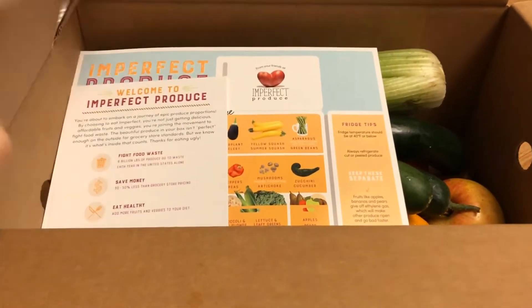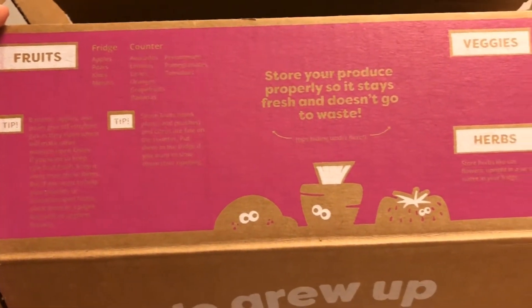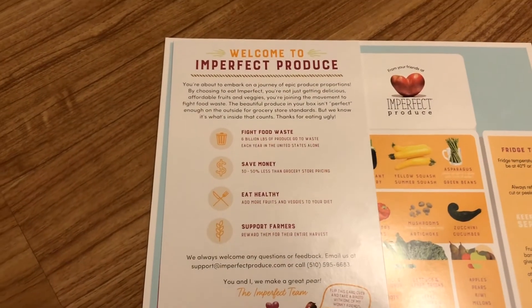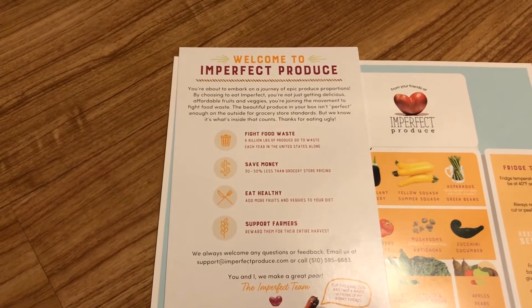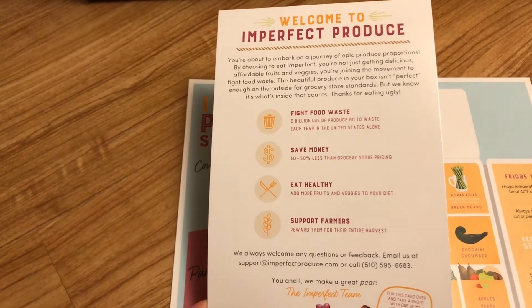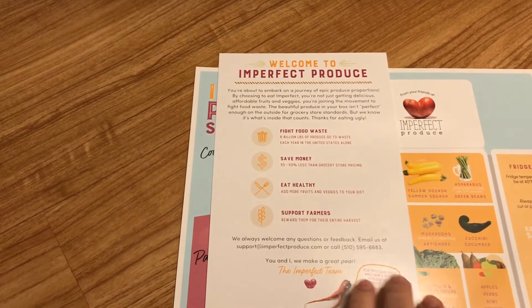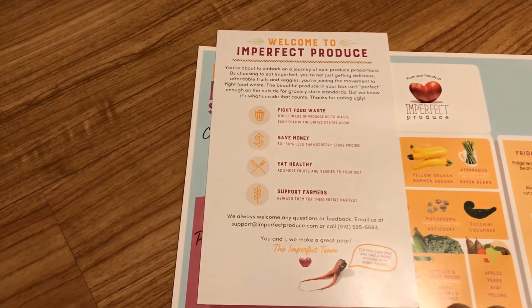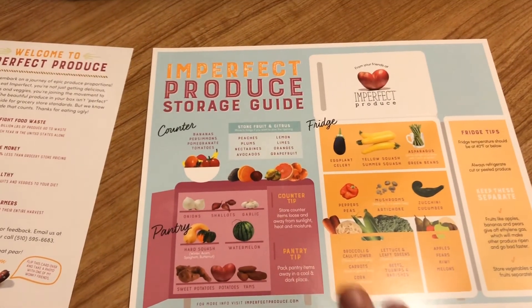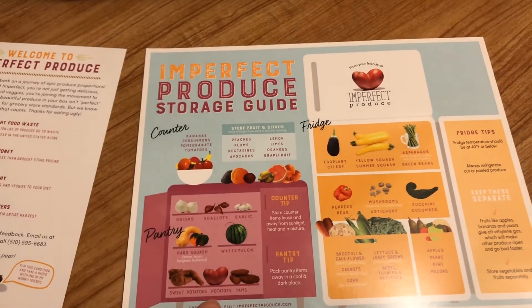Right when you open the box, you can see they have this nice pamphlet here. Just looking at the box, they have all these tips and facts on it — I actually learned some things. I really like their packaging. This kind of tells about Imperfect Produce; they are trying to fight food waste, encourage people to eat healthier, and support farmers so they can use all of their harvest, not just the stuff that looks good and gets sent to grocery stores. They say you can save 30 to 50% less than grocery store pricing. This little guide has very nice quality, clean and crisp colors, and gives you all types of tips on where to store your produce.